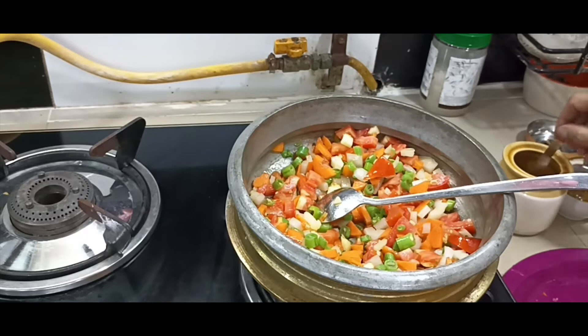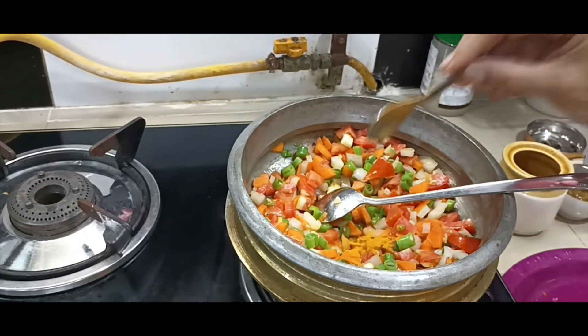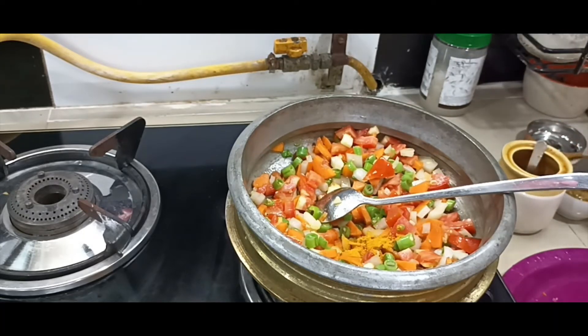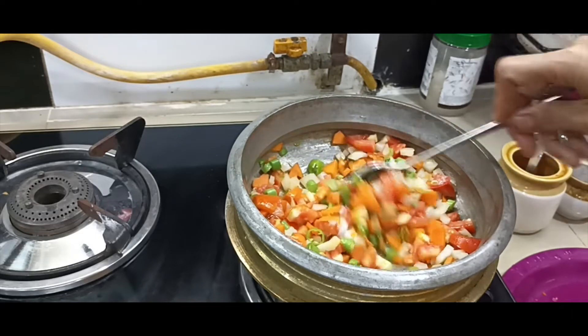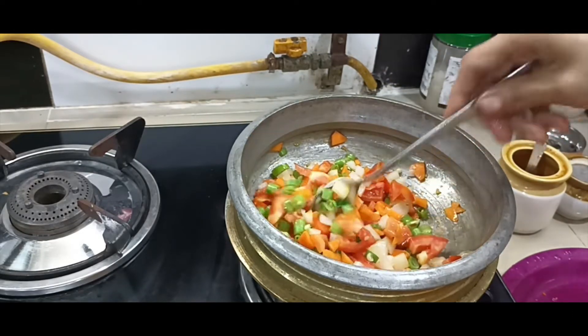I am going to cook the vegetables. I will put the tablespoon in the pan.